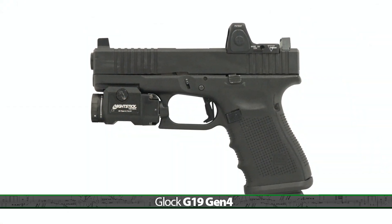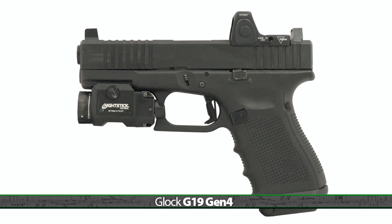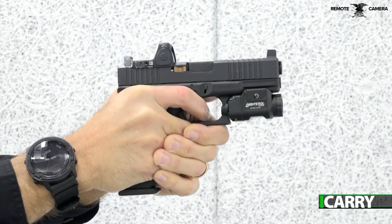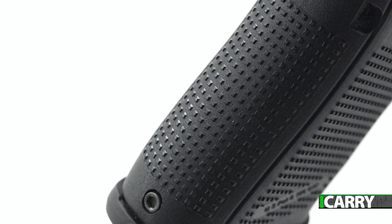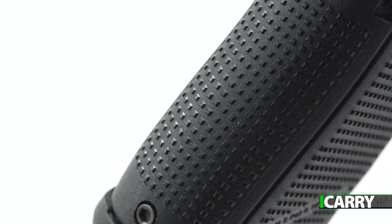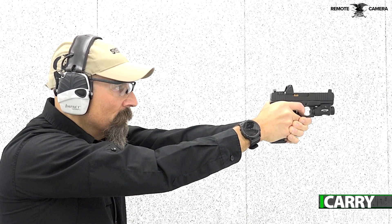We've come back to a perennial favorite, the Glock G19 for this episode of I Carry for a variety of reasons. First, there's an incredible amount of aftermarket support for this popular handgun. Having been on the market since the presidency of Ronald Reagan, the G19 is about as established as a concealed carry handgun can be. This particular model is a Gen 4, meaning it has interchangeable back straps to fit a variety of hand sizes, in addition to slight texture and dimensional differences from the older Gen 3 models.